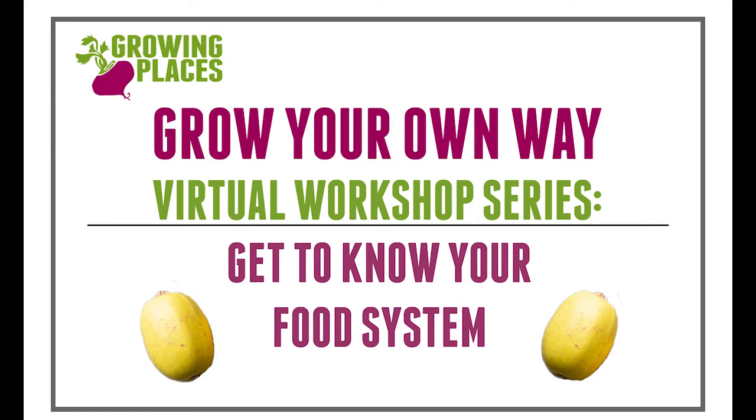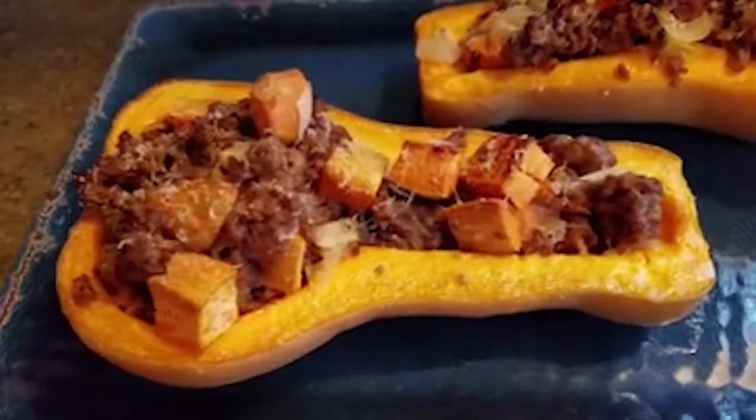Hi, I'm Cassandra. I'm one of the root leaders, and today I'm making stuffed squash. I'll be using squash because it is an in-season vegetable for May.